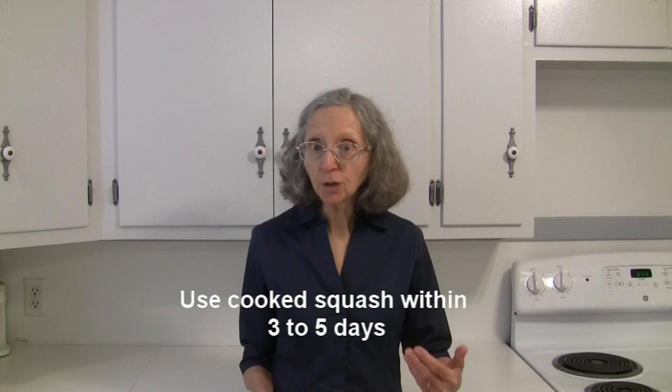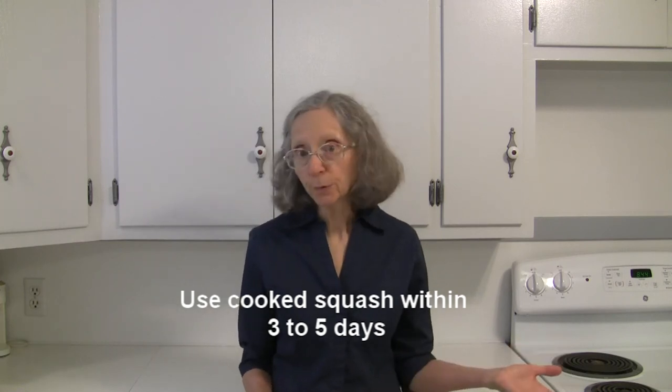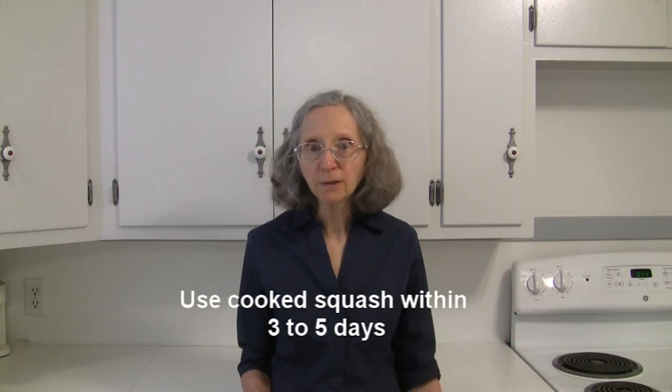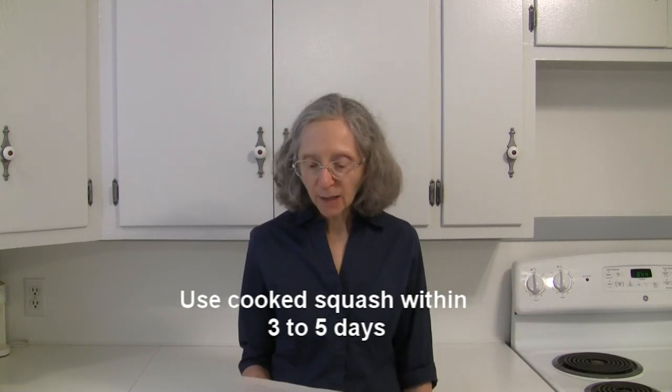If you've cooked your butternut squash and have some leftover, put it in an airtight container in the refrigerator and use it within three to five days — it should be fine.